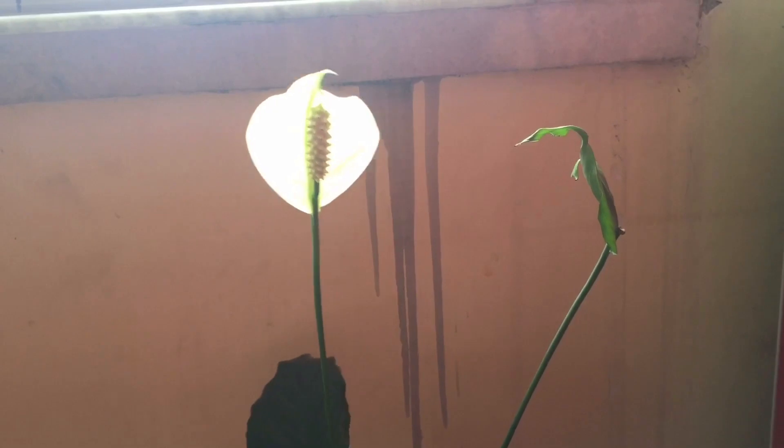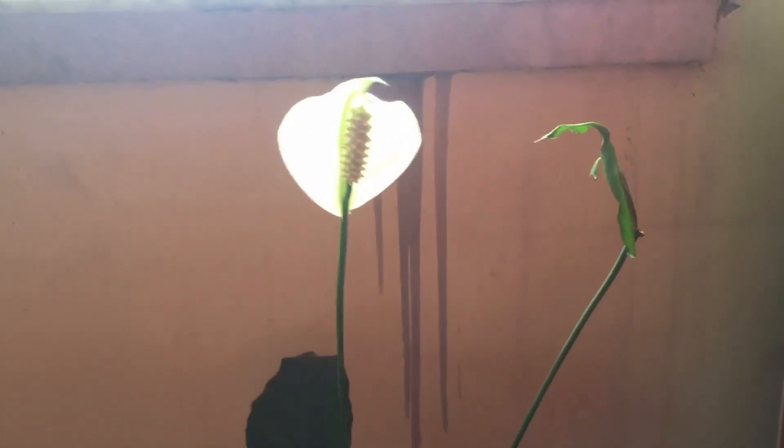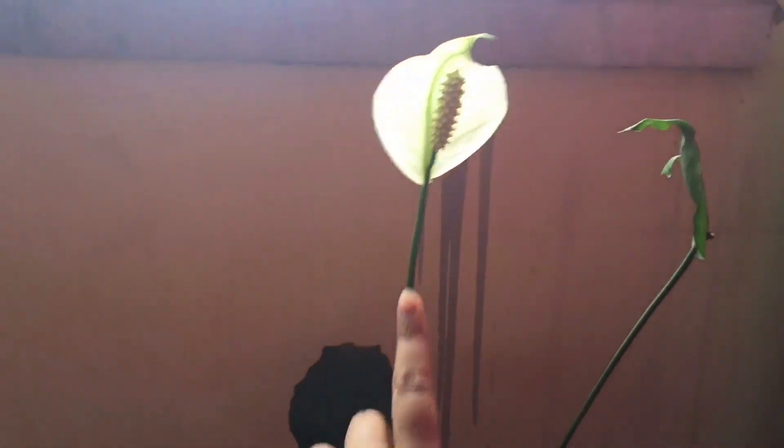This flower has been blooming for about one and a half months. When it is a new flower, it will eventually fall down and a new one will grow.